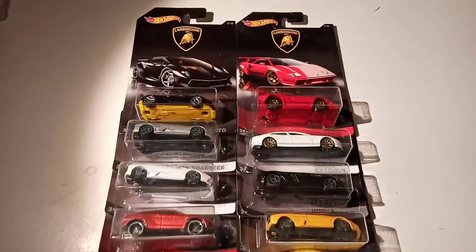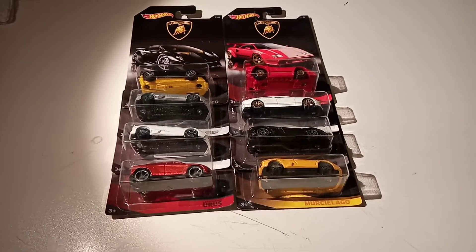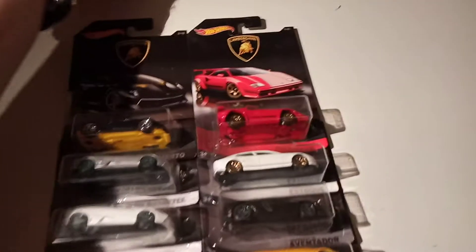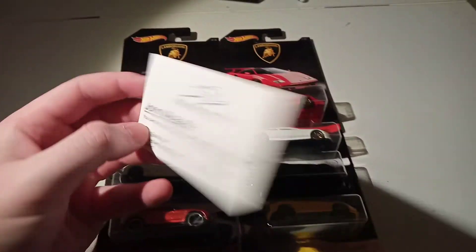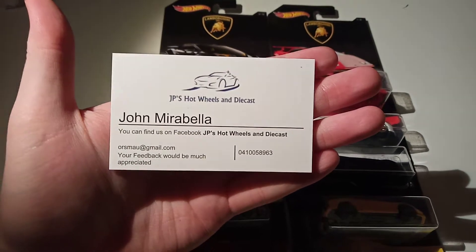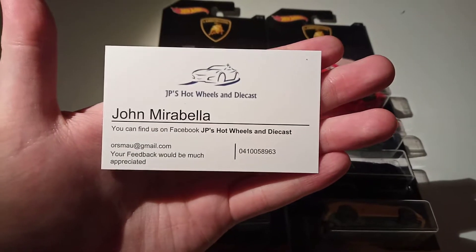Hey there guys, today I'll be taking a look at this Lamborghini set that I recently got off eBay. I think this set is two years old now. I don't think I ever saw it in stores. But I got it off this guy, John Mirabella. He's probably watching, so sorry if I butchered your second name. He has a Facebook page and he sells his cars and such like that, and he has quite a lot. So if you're interested, just look him up on Facebook. He has stuff on eBay as well — that's where I got these.